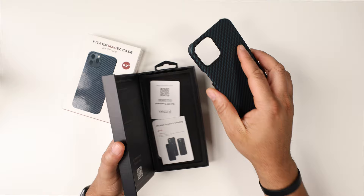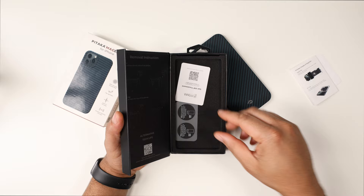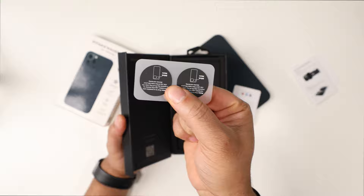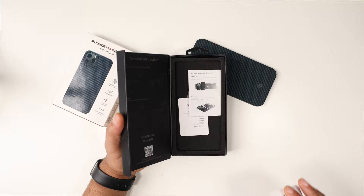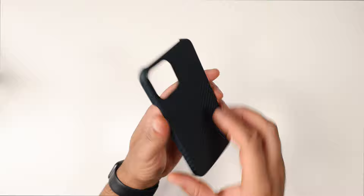Inside the box you get a little catalog showing Pitaka's products like their car vent charger, a QR code for VIP treatment, and a little sticker. If the fit isn't right these cases are so thin and snug you can pop one of those stickers in to help the fit — though honestly I've never had an issue with these cases fitting incorrectly.